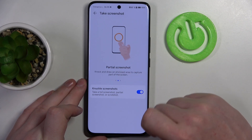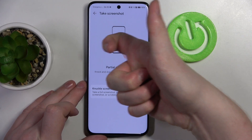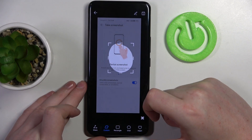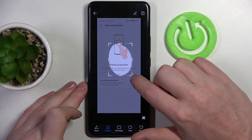The next one is to take a partial screenshot. You need to take your knuckle, knock once on your phone, and draw a circle, or basically any other shape that you want to take a screenshot of.